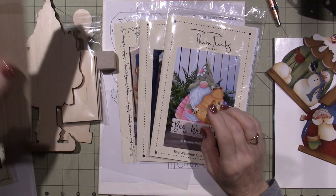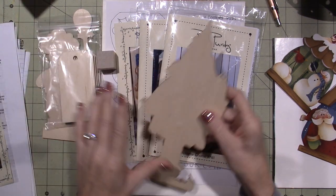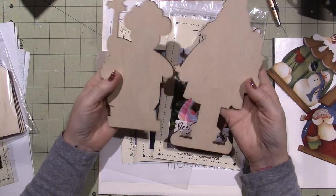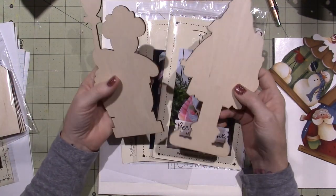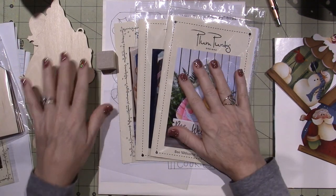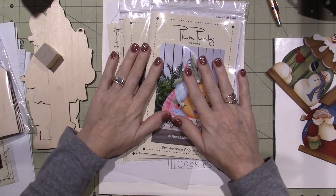I also ordered some wood from her, because if you go to the site, you'll see that for most of the patterns, they have an option to get the wood as well. I did for most of them. So let me show you what I got.